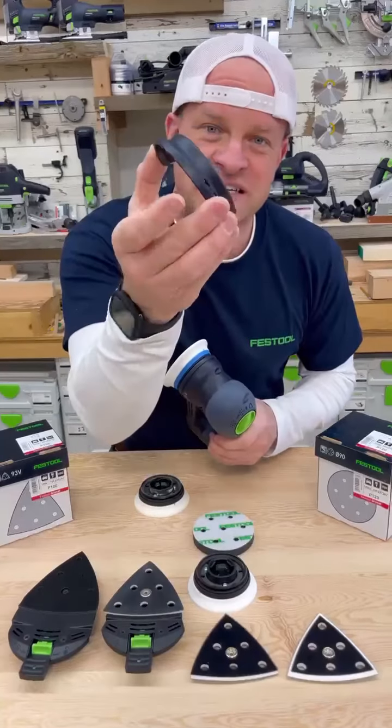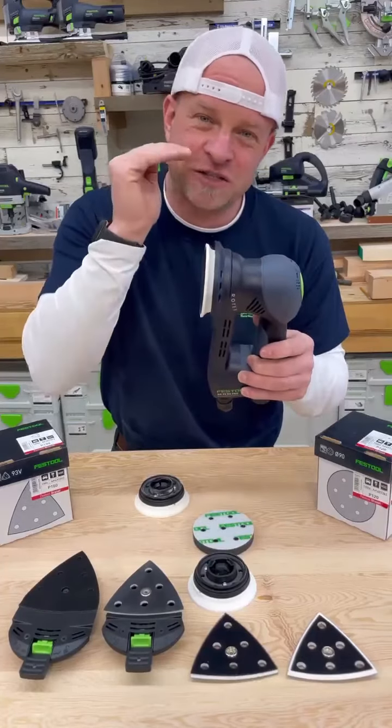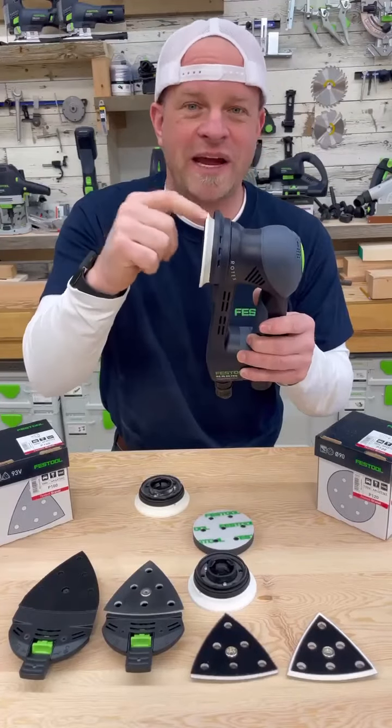The sander also comes with this clip-on protector, which just clips in place and lines up with the front of your sanding pad so you can sand as close as possible to the edge without wrecking the front of your pad.